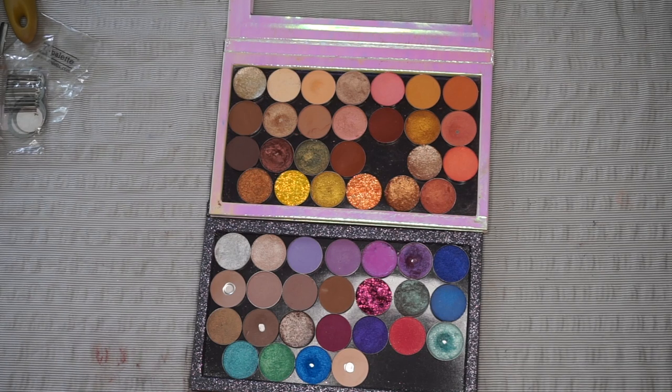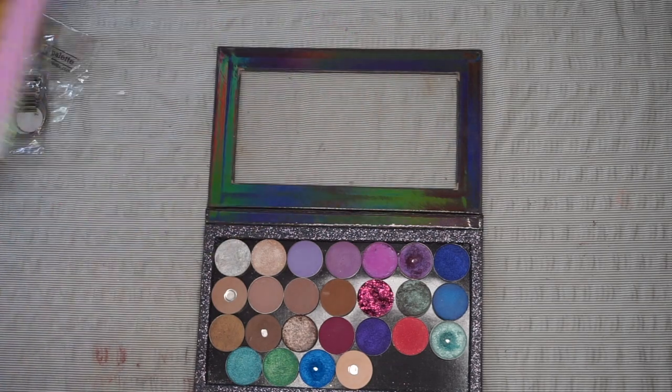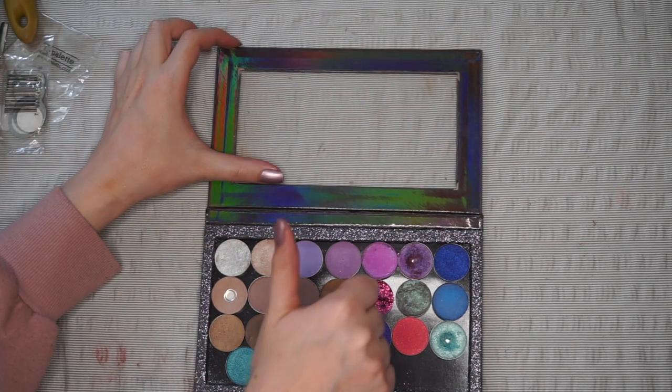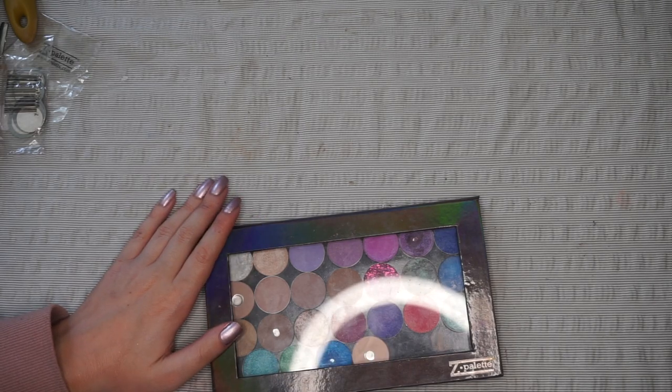I'm really really happy — I decluttered more than I thought. I let go of nine shades in total, both from the Juvia's Place Masquerade palette and my singles collection in general. I really hope you enjoyed this video, and if you did, please go ahead and give it a thumbs up. Otherwise, I will catch you in my next video — bye guys!